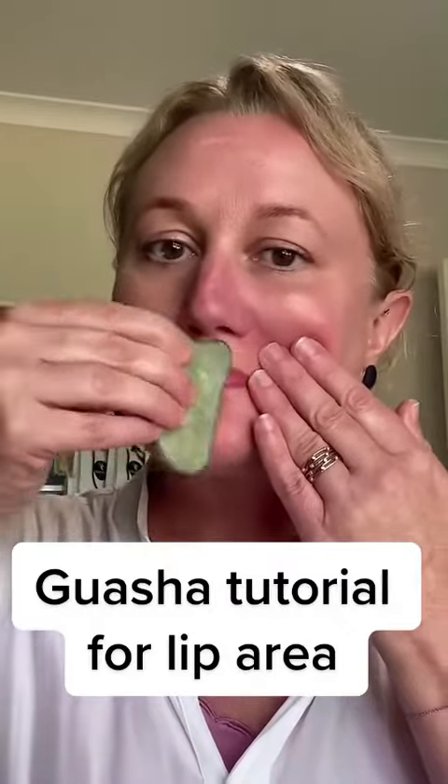Next is your lips — put your finger on the side of your lips for support, and using the flat side once again, slide it across your lips. Do it on the other side. Remember, this video has been sped up, so do it really slow.